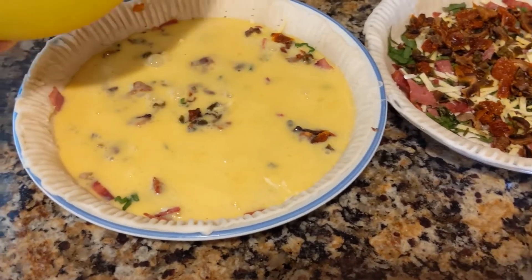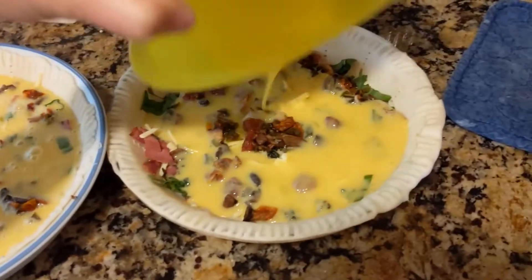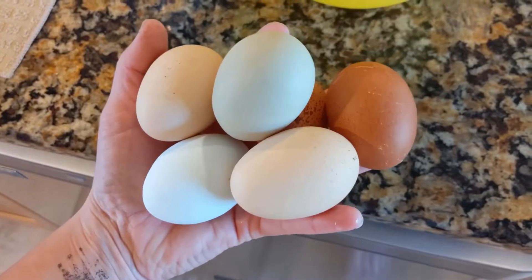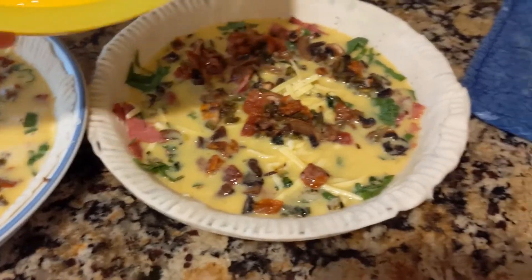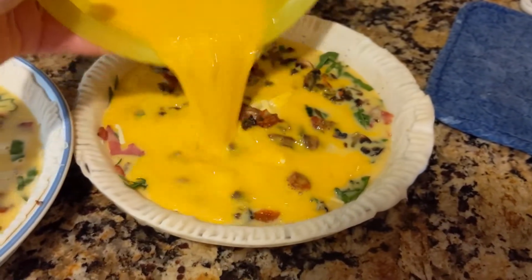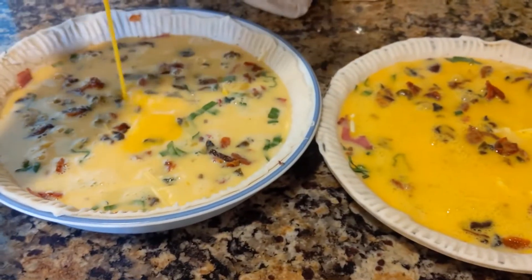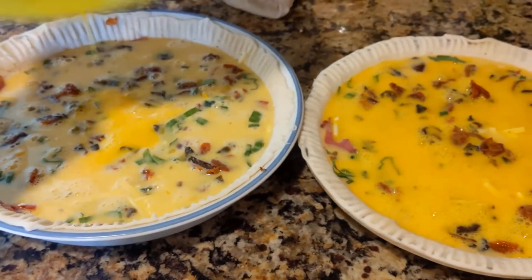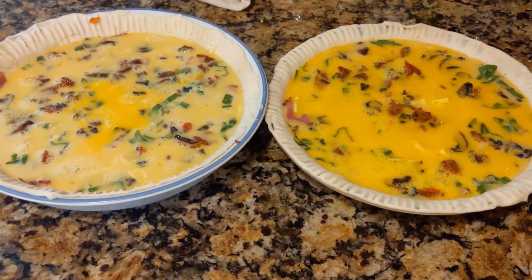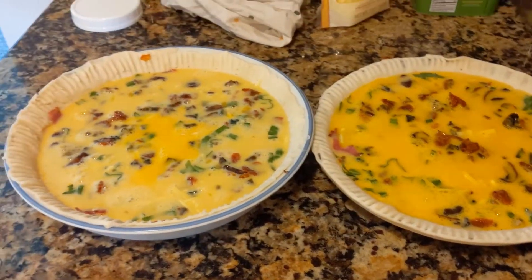I have to whip up a couple more eggs — looks like a dozen and a half would have done it. This time I'm just going to use some chicken eggs. Chicken eggs look a little more yellow than the duck eggs do. I'm going to put these in the oven at 350°F for about 35 to 40 minutes, or until the insides are fully cooked through.